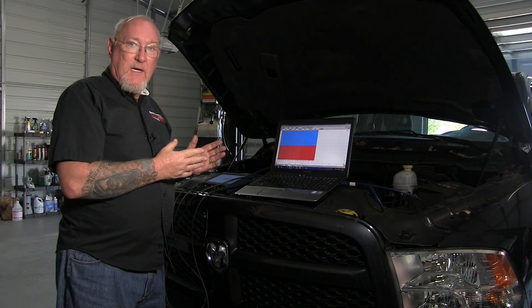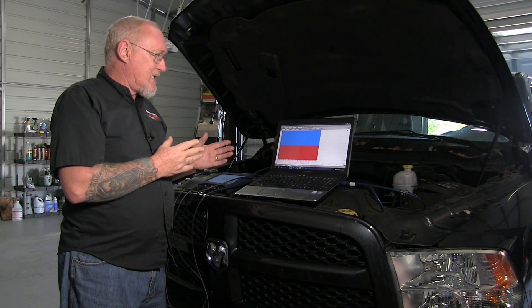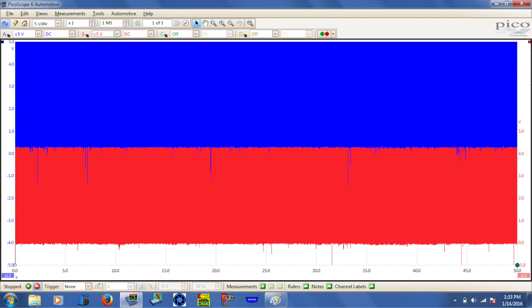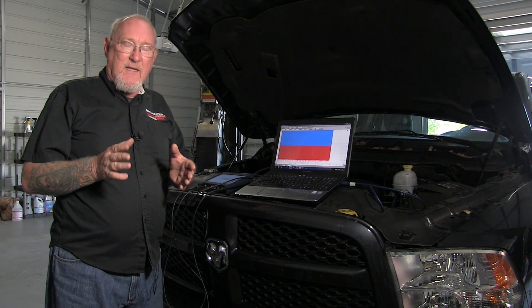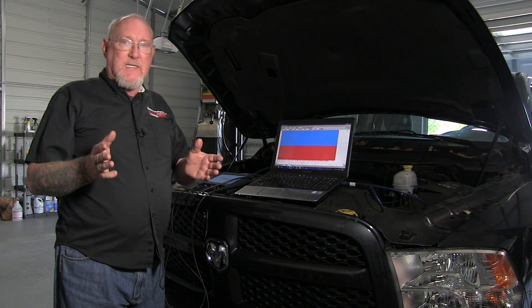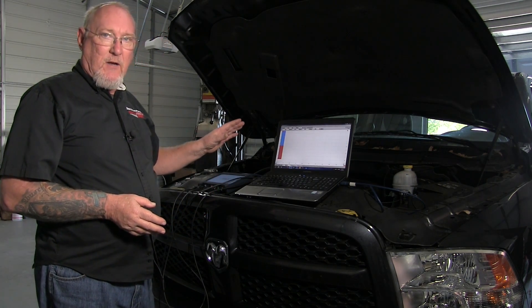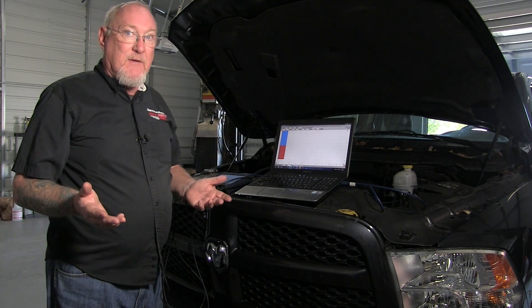With the scope running, you can see that based on my current settings I've just got a bunch of smear on the screen. If you're a Pico user, you know you can do a lot with that smear. But the whole idea behind this series of videos is to make it possible for any tech, no matter what scope you're using, to get a workable pattern on a single screen so that you can fix the car. Let's see what we can do about manipulating this using just the basic time and voltage settings.